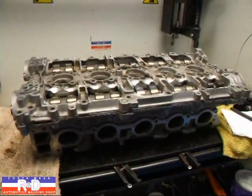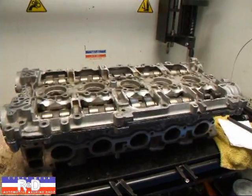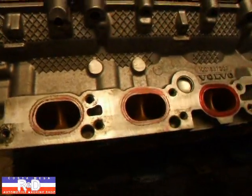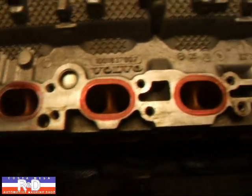I'm going to show you a couple of other things we did to this cylinder head before we end this video. We did a port match to improve the exhaust flow on this.